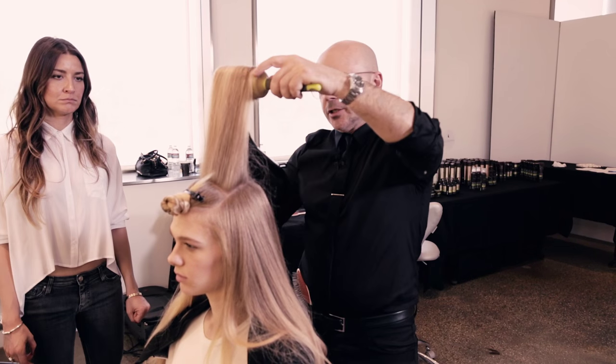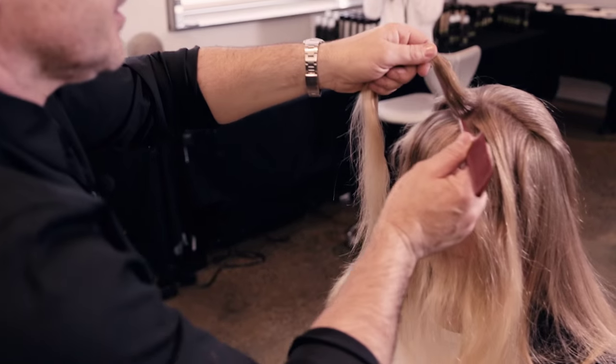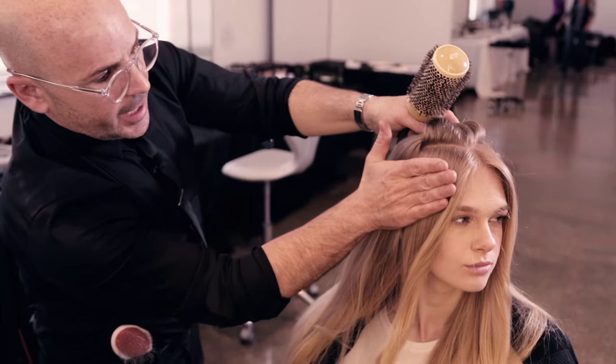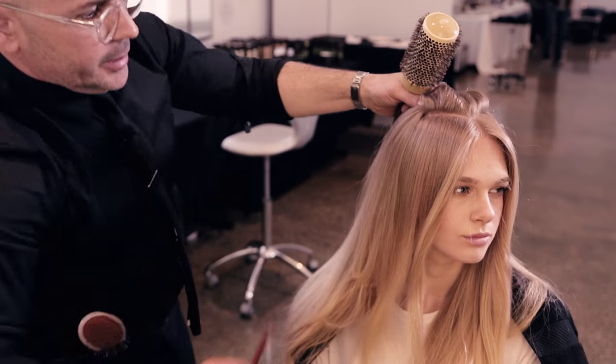Just heat, don't stretch. And now you brush it back. So this is the tricky part — make a little triangle on top. Blow dry down and then back and around, and then this goes right on top.